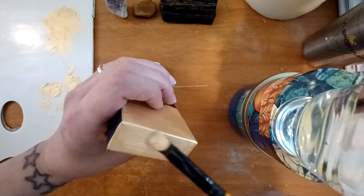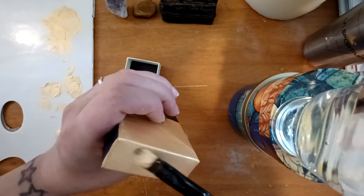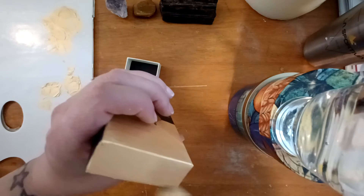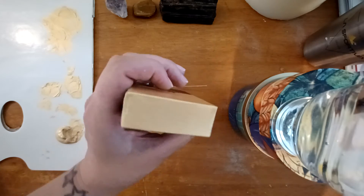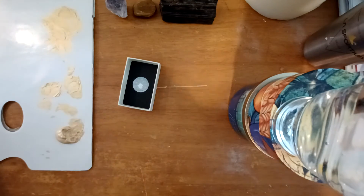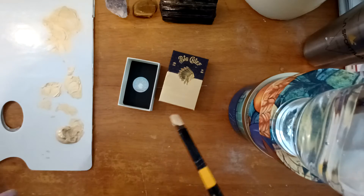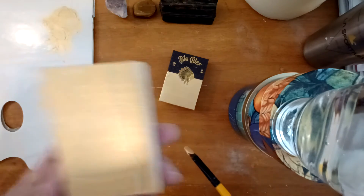Love Mother Earth — upcycle, recycle! Let's not overfill the landfills if it's not necessary. Oh, that looks gorgeous! Okay, so that side's done, we're going to let that dry, and then I'm going to go ahead and paint the inside of that. The back does need one more layer too.